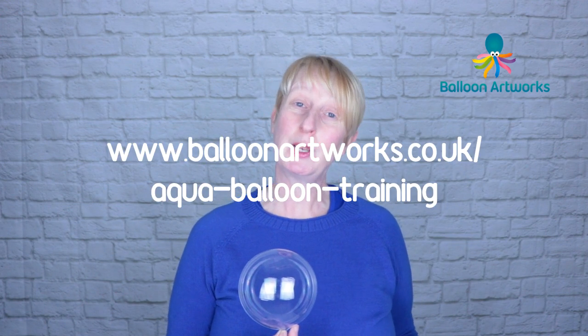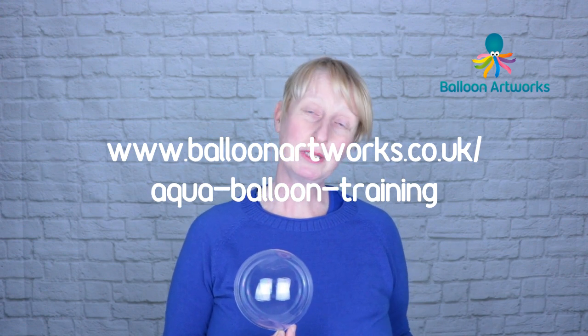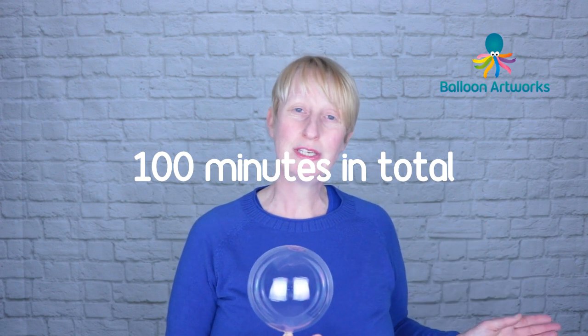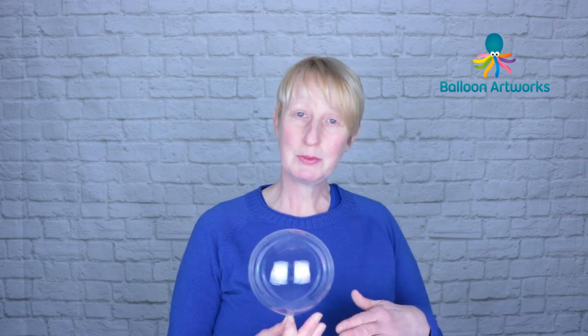I've brought out a series of training videos just for aqua balloons fairly recently — aqua balloon techniques. Those videos are available online to download from my website. They're only £37.50, which is under $50, and there are 17 videos in the series, fairly short, typically between three and seven or eight minutes, with one longer video of 16 minutes for a more involved technique.